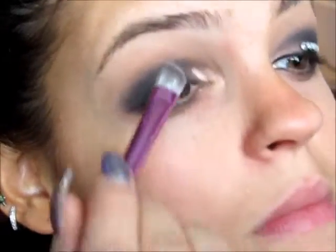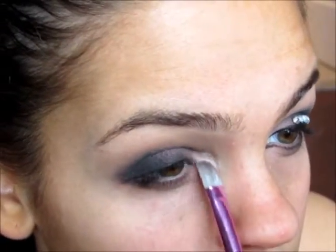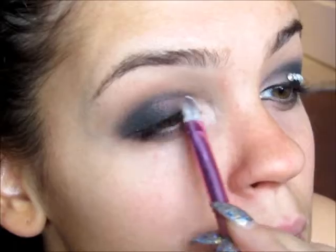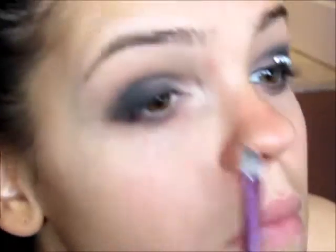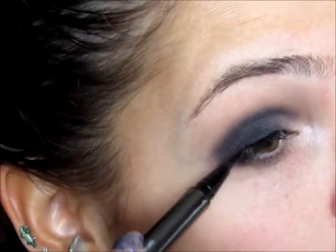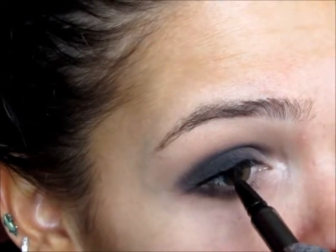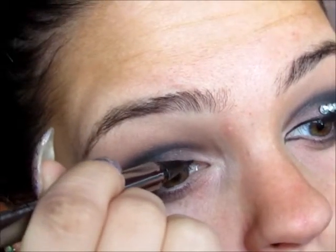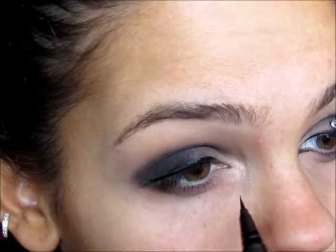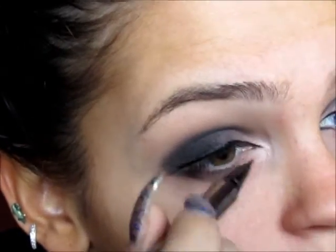Then using a Makeup Forever Star Powder, I'm going to be placing this in the inner corner of my eye, and then I'm going to take a white shimmery eyeshadow and place this on the very, very inner corner of my eye. Then using Lorax Front of the Line Pro Liquid Eyeliner, I'm going to be lining my eye. I'm not really going to wing it out too much — mostly line the top of my eye — and then create that little triangular shape in the inner corner as well.